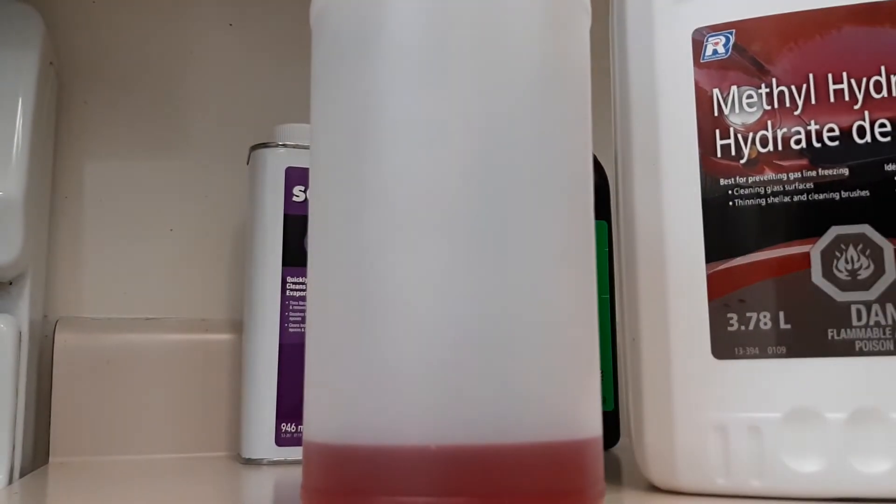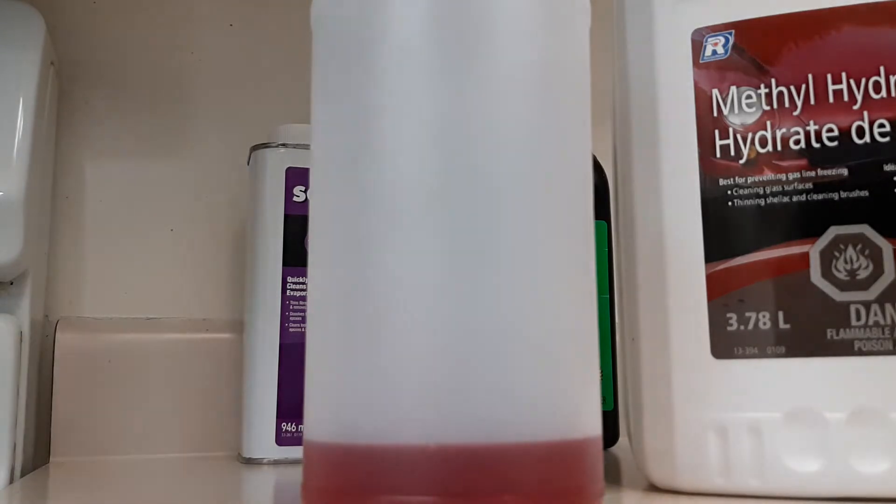Methyl hydrate, like I was saying before, is just hardware store grade methanol. It's not super pure, but I have used it in the past and it does work — not as good as race grade, but it works. I've never tried this with acetone before, but apparently it's supposed to tune easier and run better for zero nitro.